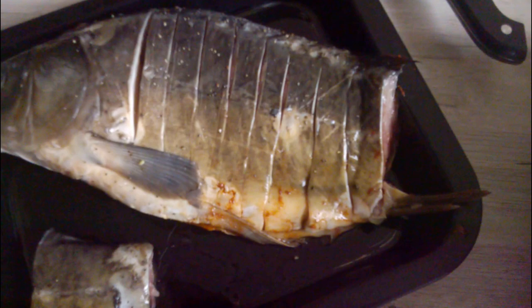Take a spoon and take the stuffing and put it in the carp. I will need to pause the video because I'm alone — I don't have a cameraman. This is how it should look stuffed. I cut it a little bit too deep here but okay.